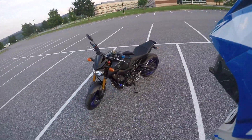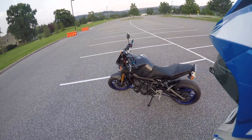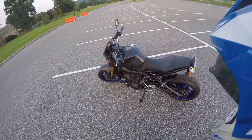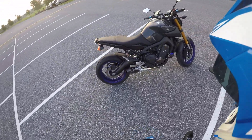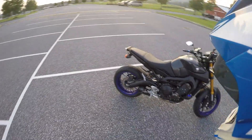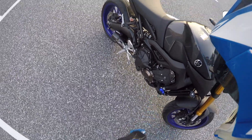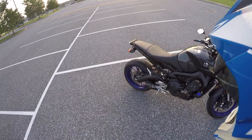Alright guys, so this is my 2014 Yamaha FZ09 that I bought brand new back in 2014. The very first thing I did to it after I got it was the M4 slip-on exhaust, and then the LSL frame sliders — that was the second thing. I did those two maybe about a month after I bought it.